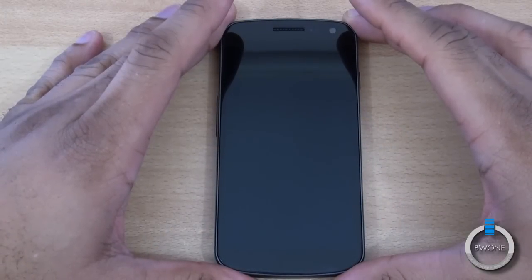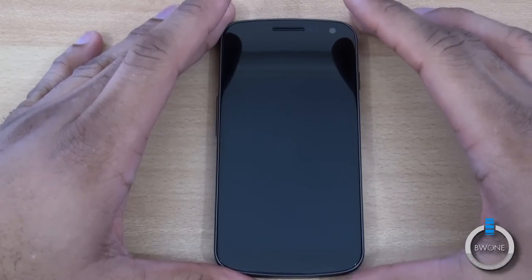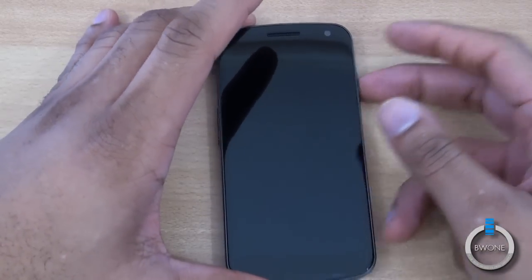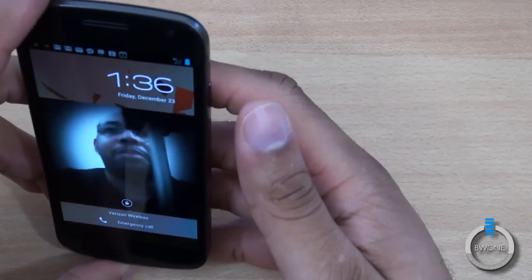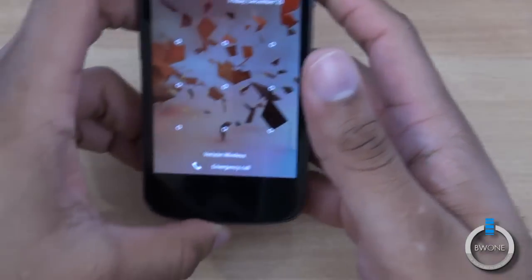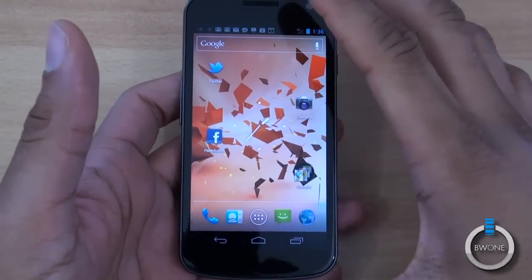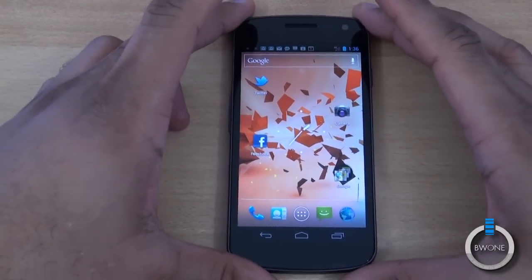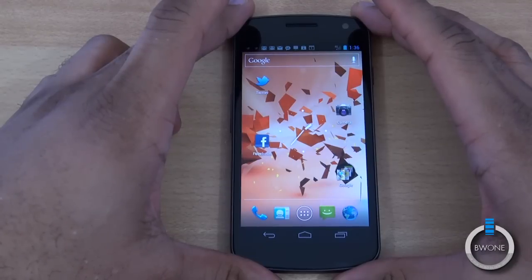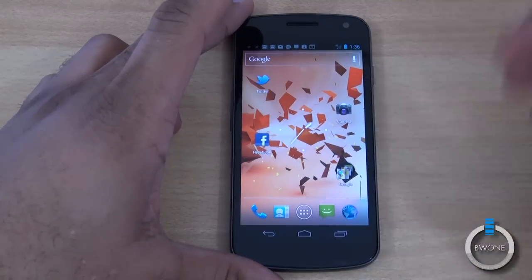Let's start our tour of Android 4.0 Ice Cream Sandwich. We'll start off with one of the cool features: face unlock. You can take advantage of the front-facing camera to unlock your phone. It didn't recognize my face here with the camcorder in front of me — if it doesn't recognize you, it gives you an unlock pattern to use instead. They do warn that face unlock isn't the most secure, since someone could hover the phone over your face while you're asleep and unlock it.